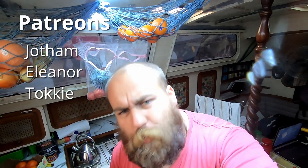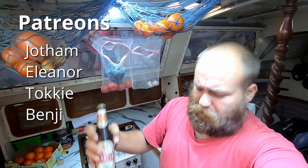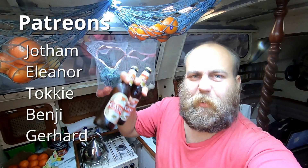That's another episode — a bit of a short one, but thanks for watching. Special thanks to our Patreons including our new Patreons. Thanks Benji for this beer, and thanks Gerard for the next one.